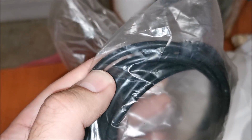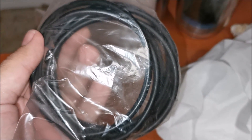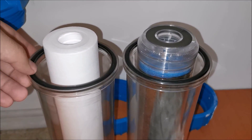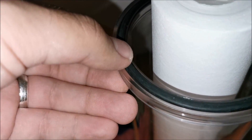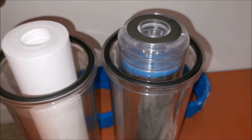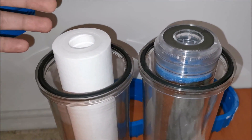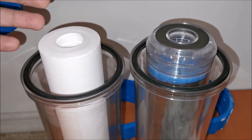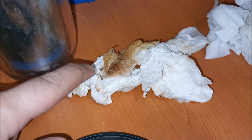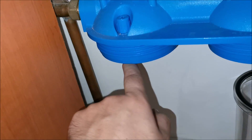I have replacement rubber O-rings but I'm not going to change them now. I'll change them once a year because these ones look like new — no deformation, no tightening marks. I know they say to change them sooner, but they look fine.